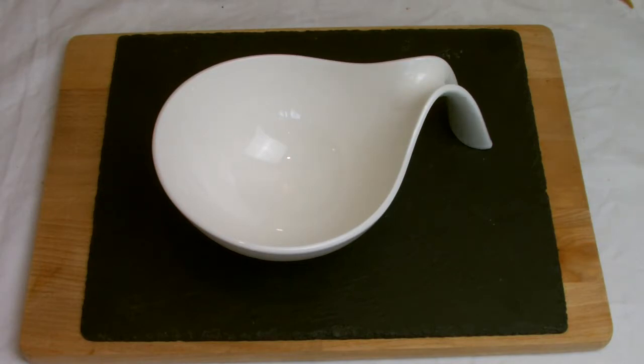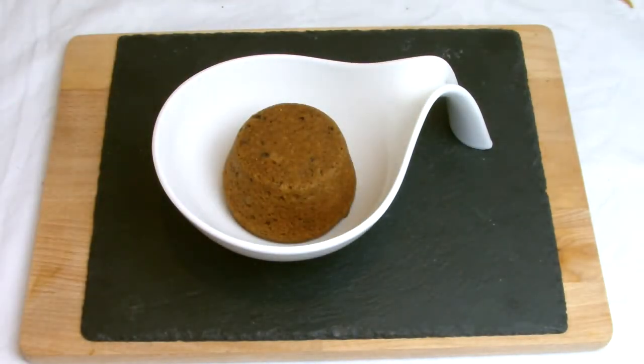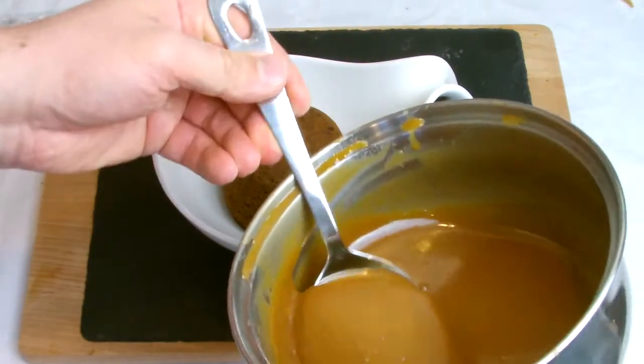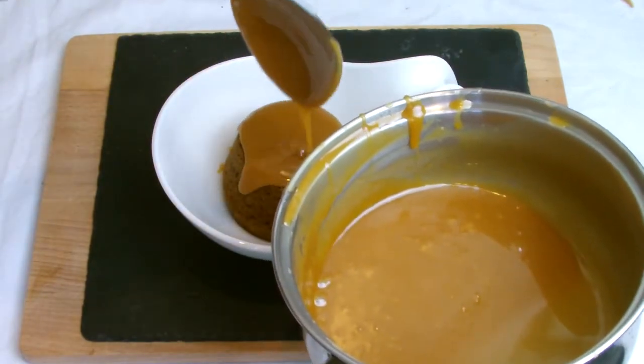For serving, place the pudding into the microwave for approximately one minute. You do not want to heat it back up through the oven as, due to the moisture content, the oven could dry the pudding out. Instead of a toffee sauce I prefer to serve mine with a butterscotch sauce — if you wish to do the same you can find the recipe on the channel.